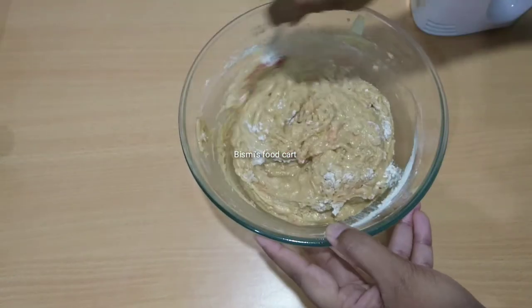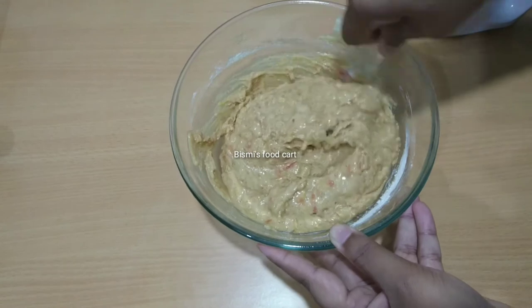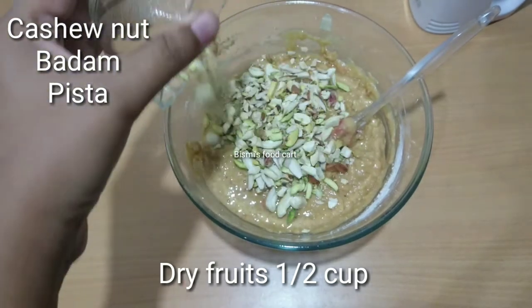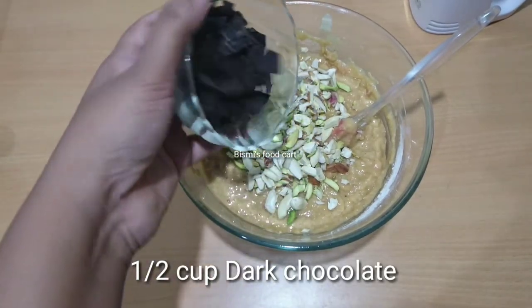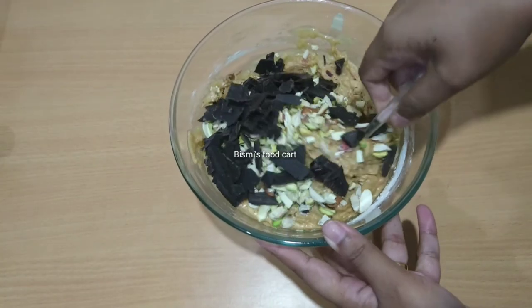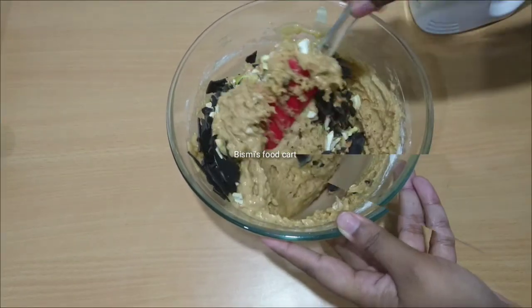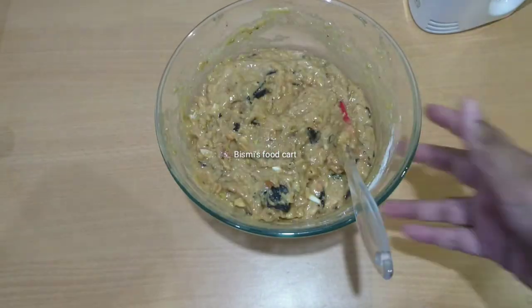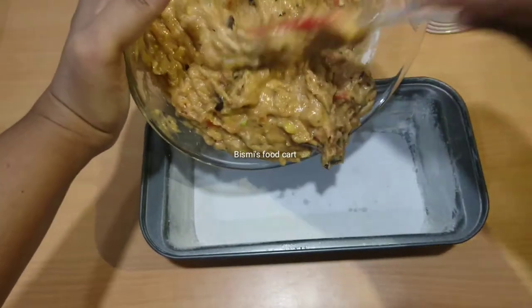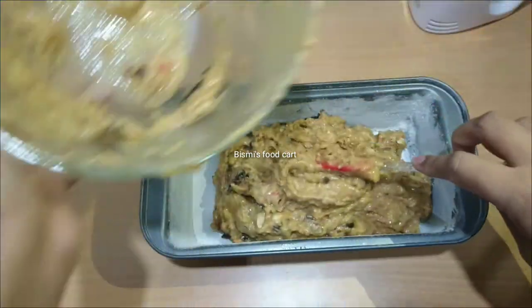We will mix in 2 cups of dry fruits and half cup of dark chocolate. We will mix it into the batter and pour it into the tin.